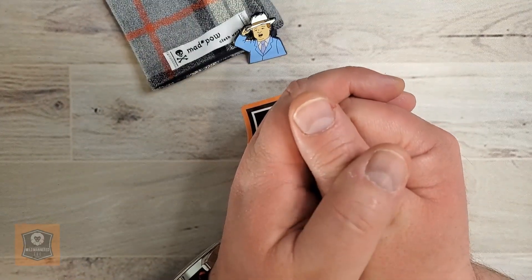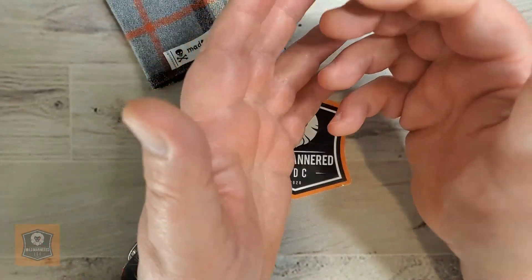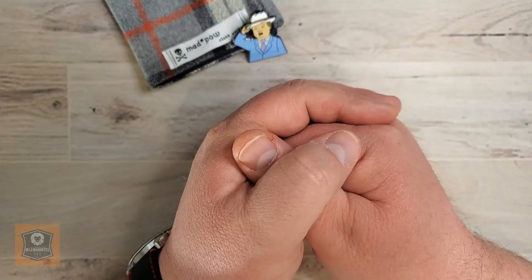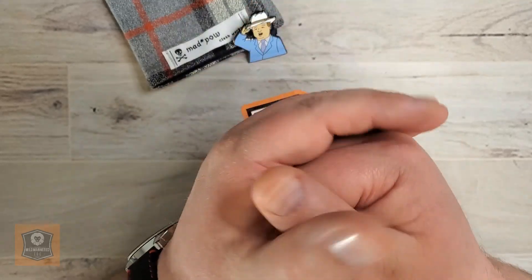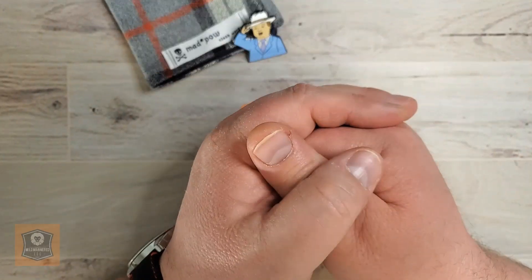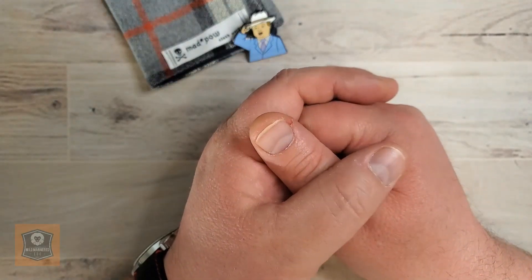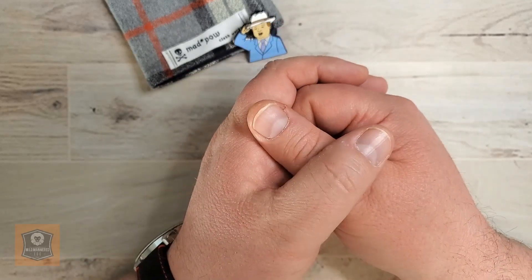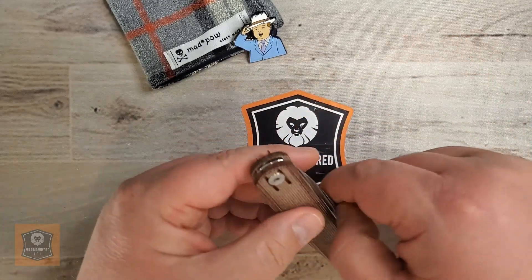Greetings everyone. Brad here with Mild Mannered EDC. Today we're going to talk about what, in my view, is the best large slip joint option out there on the market for the price. And it's a knife I've enjoyed having in my collection for a while. I really think it's worth a look if you're in the market for a larger size slip joint and don't want to spend more than a hundred bucks. So without further ado, let's get into it.